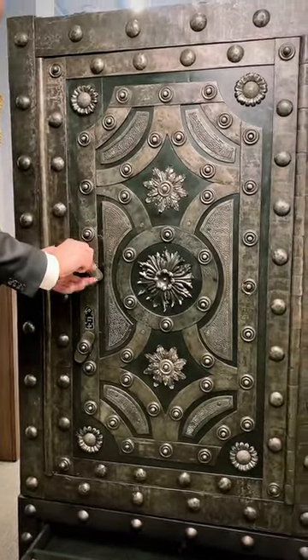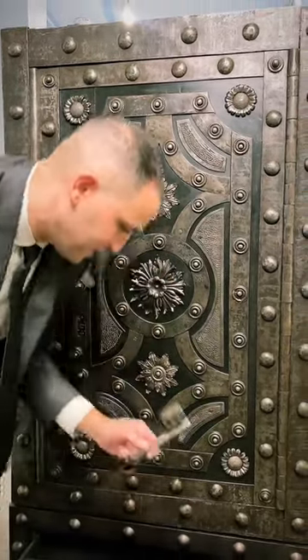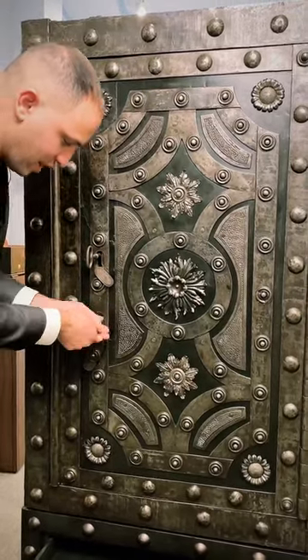Then place it all the way in and turn it clockwise. Now take the second key that fits perfectly in here, place it all the way in, and turn it clockwise once.